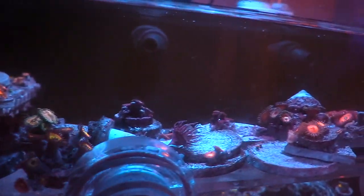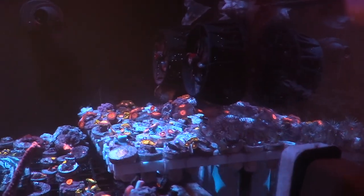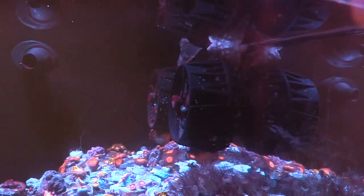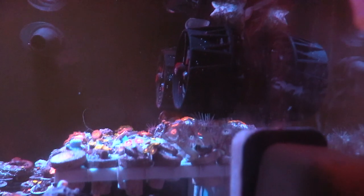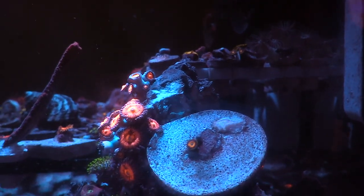Right now I'm doing okay with room. I do want to add some additional frag racks on the backside of this tank, and then just start growing out some of that good stuff — eventually trade them or sell them in my area.